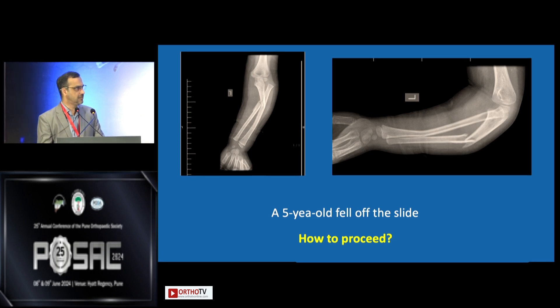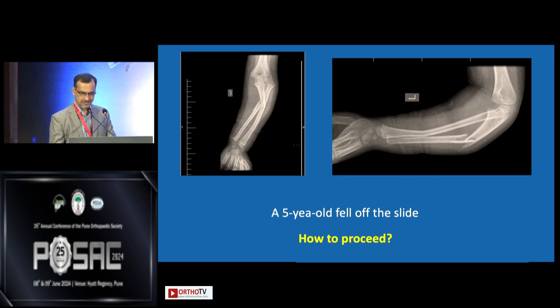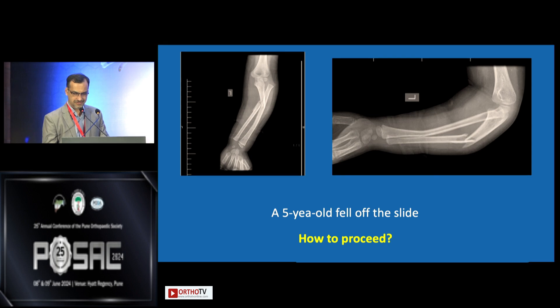Probably posterior. So the first principle is to restore the length. There are two ways — either a nail for the radius. Once you have reduced both the radius and the ulna, you should ensure that the radial head has come back.